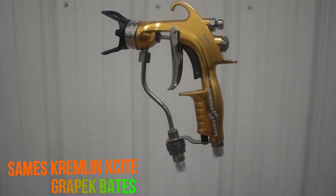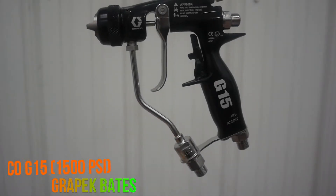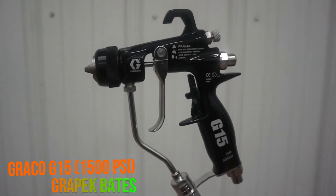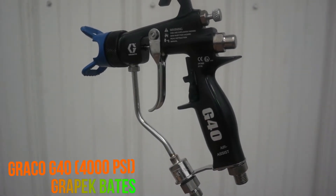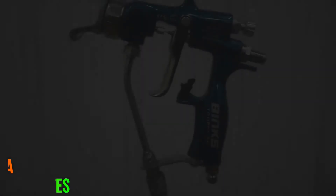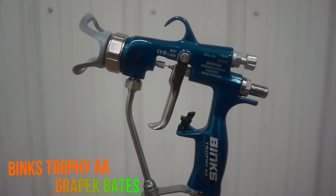These guns are popular in high production facilities because of the speed of application and increased transfer efficiencies. This technology is often used in automatic applications on a robot or reciprocator. Because of the high pressure and additional atomization, air-assisted airless or air mix guns can be used to spray heavier materials.